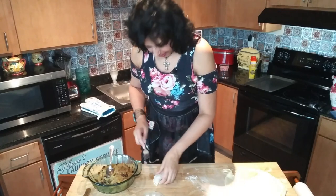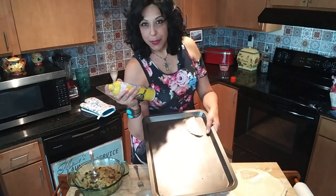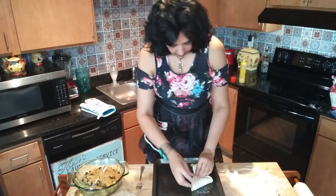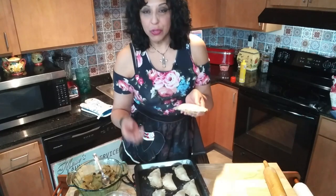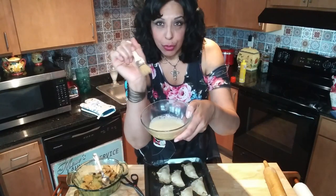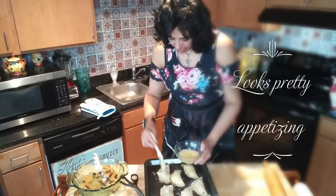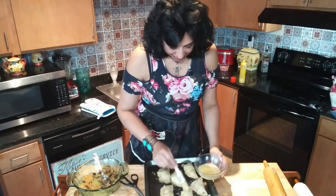Take a fork and crimp the edges — make sure you spray the baking pan and crimp all the edges really well. Now pop them into a 400 degree oven for about 20 minutes until they're golden brown and crisp. First, cover them with the egg wash; this gives them a golden brown texture, makes them shiny, and they look more delicious and appetizing. Alright, let's go bake them!